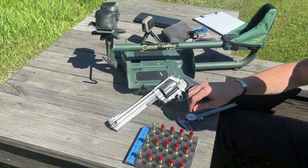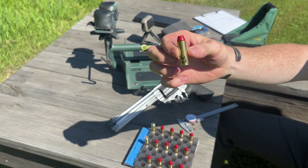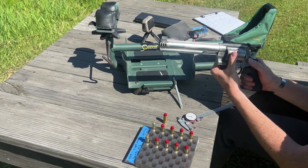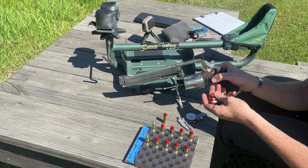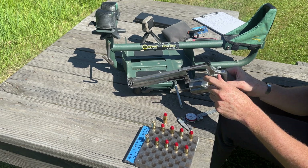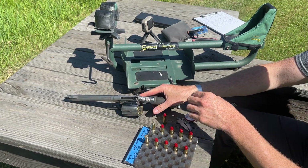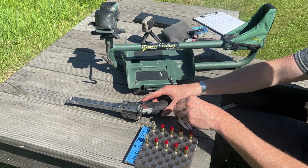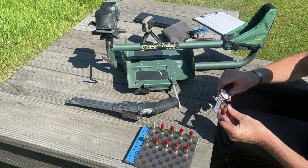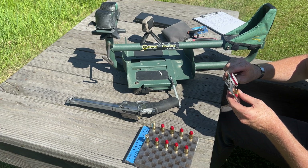We're going to start with the light to no crimp. That one almost has no crimp compared to the others, and it is marked. We're going to load up the four regular rounds into the cylinder, and then measure the test round before shooting. Our overall length should be at 1.675.